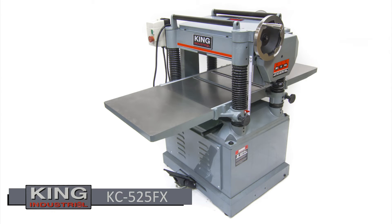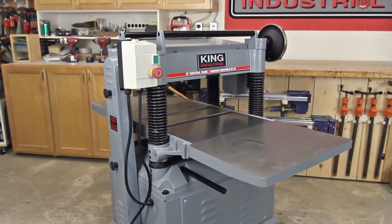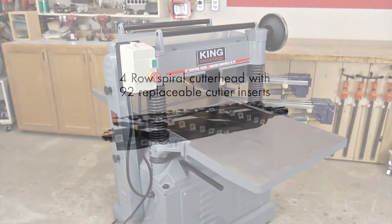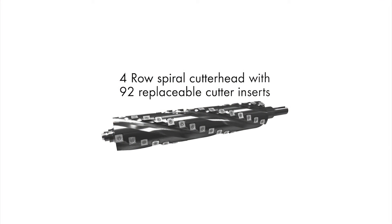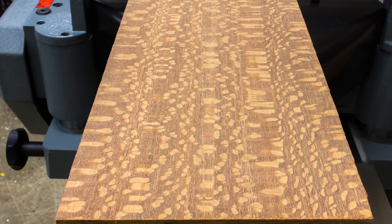Looking for a 20-inch planer with a spiral cutter head? The King Industrial KC525FX has you covered. All the same great features as the KC520C, the KC525FX features a 4-row spiral cutter head with 92 replaceable cutter inserts and all the benefits that come from using a spiral cutter head.